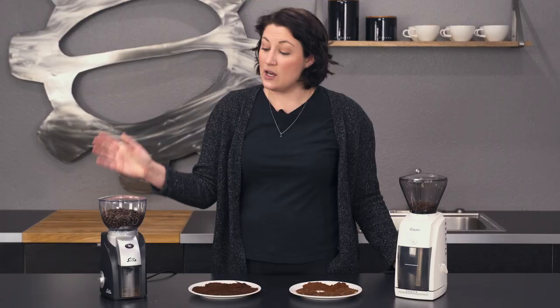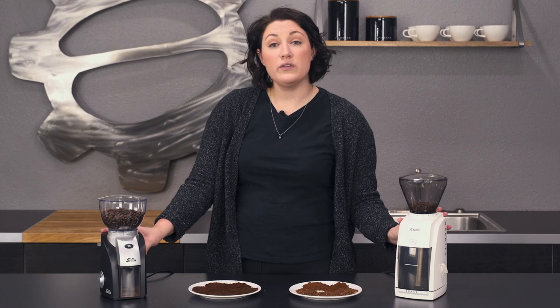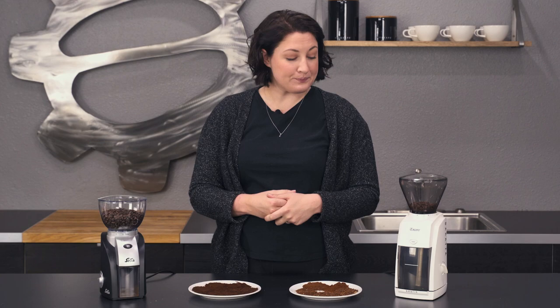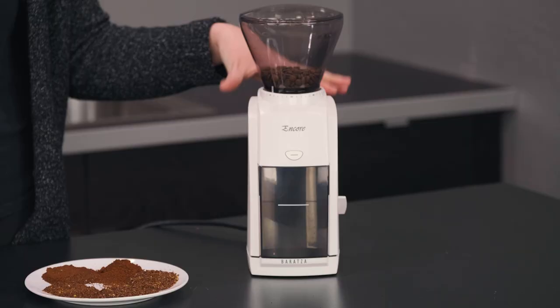Hey, it's Allie with Seattle Coffee Gear, and today we're doing a cool comparison between the Solis Scala grinder and the Baratza Encore. Both of these are entry-level grinders that are kind of made for more multi-purpose brewing, so we're gonna go over what they share, what they have different, and see which one's better for you.